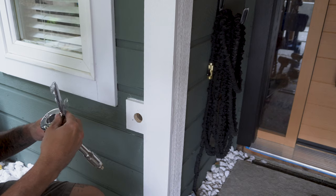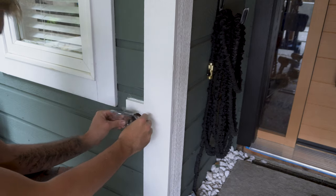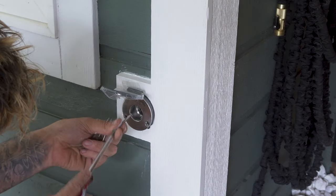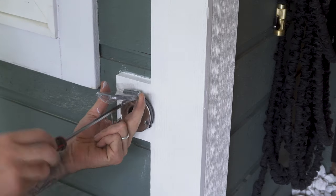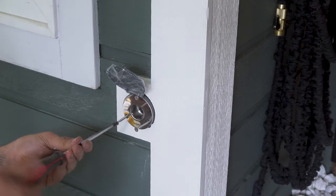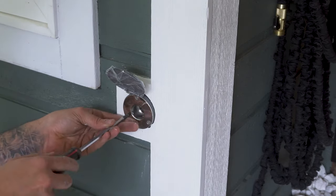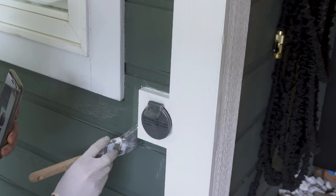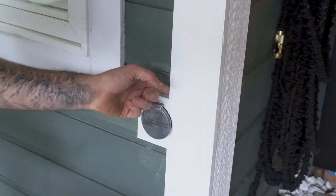I slid the cover cap in place. You'll notice the back of the cap has a bit of an angle to it — that's so the hydrant will sit at a 95 degree angle which will help with drainage. I then lined the screws up with the pre-drilled holes and screwed the hydrant into place. Once the hydrant was locked in I did a few last minute touch-ups.